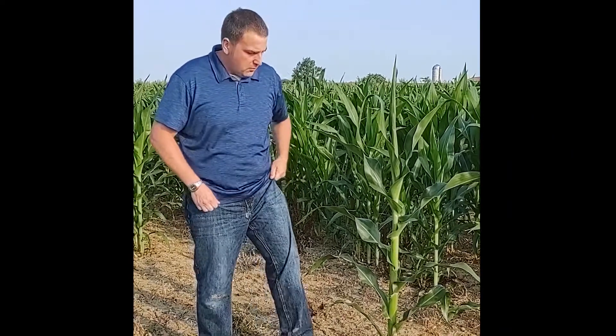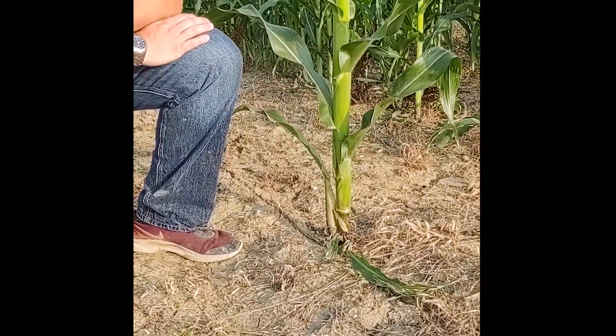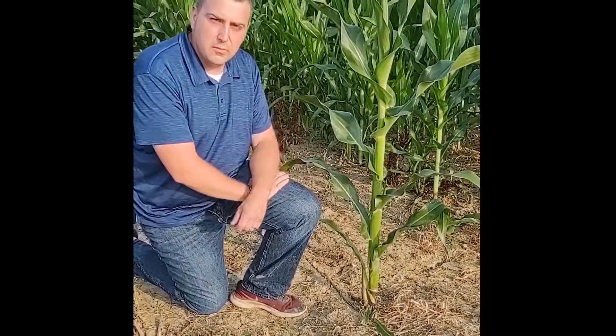We're standing out here in a cornfield at the Waterman Agricultural and Natural Resources Laboratory in Columbus, looking at corn plants that are in their mid-vegetative stages. They're not quite reproductive yet, but they're definitely past the juvenile stage. What we notice on these plants is the lower leaves have started to fall off, so it may be a little difficult to accurately determine the growth stage based on the collar method because these leaves are falling off.